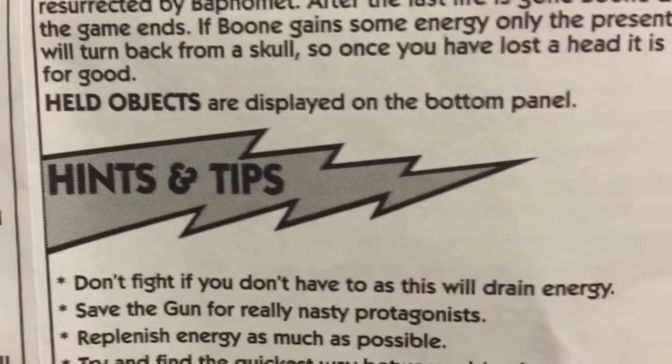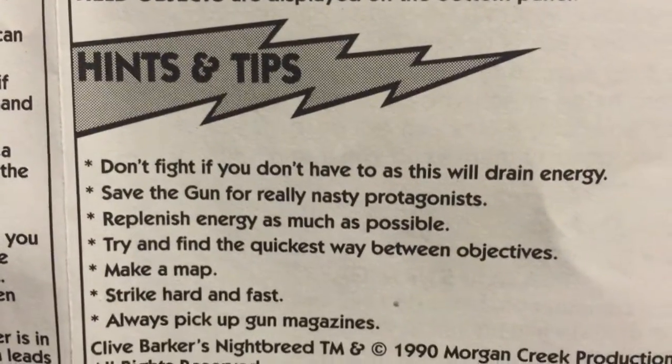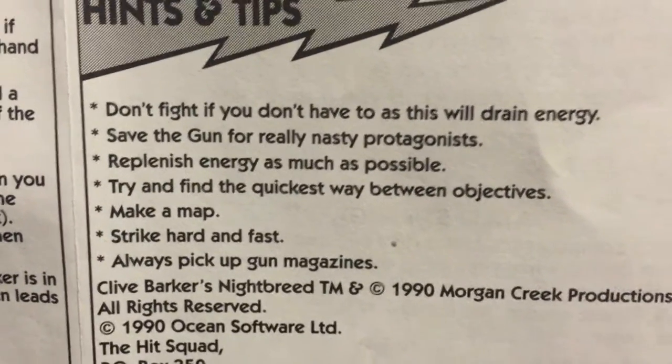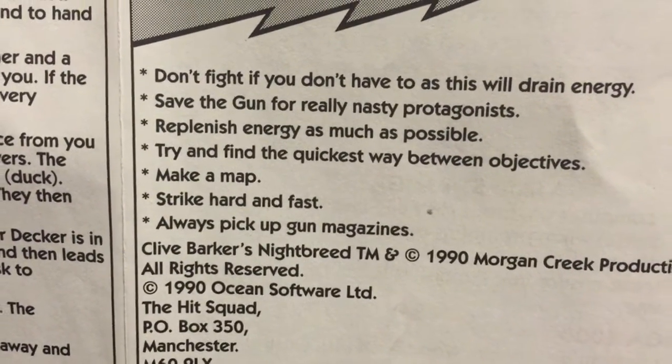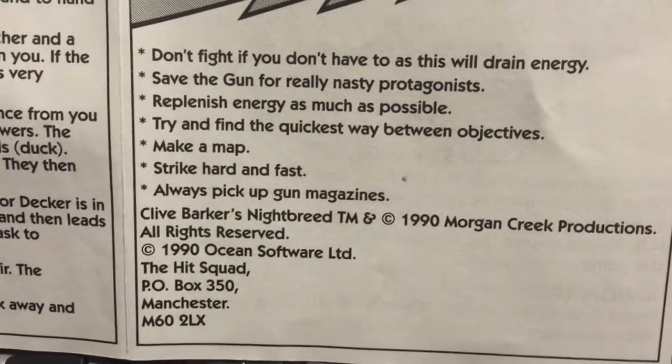Let's look at their hints and tips. There are a couple of good ones: 'Don't fight if you don't have to, as this will drain your energy.' Well, that sounds like a lot of fun. And 'make a map.' Lots of fun to be had — let's get started.